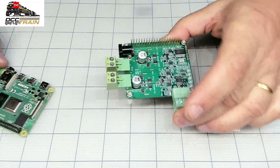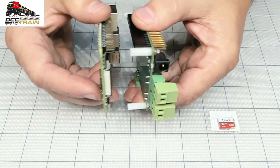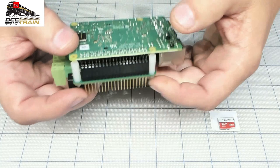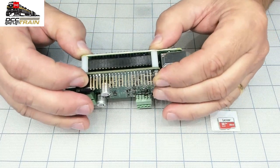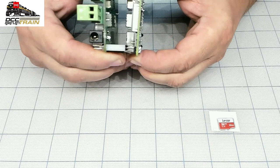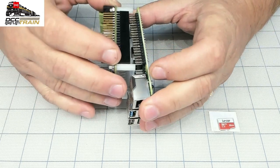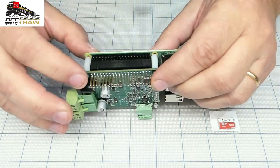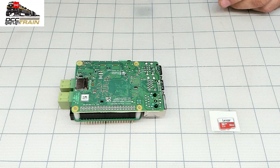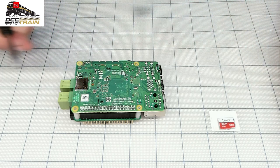A lot of fun building your own system. The power supply setup will be in another video. So that's done — just be careful with the pins. Those pins will act as a guide to assemble it. Try to avoid pressing on the elements just around the board area. There we go. I made a mistake — just be very careful here.